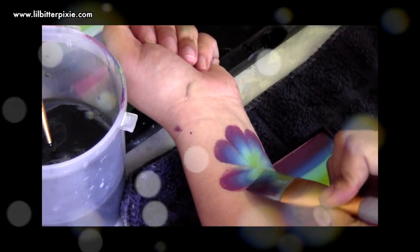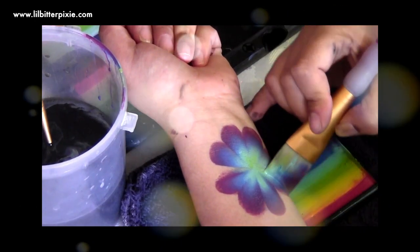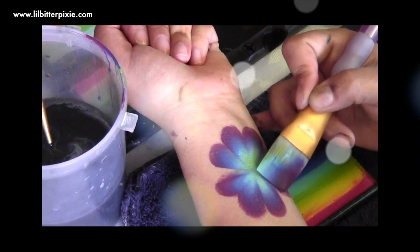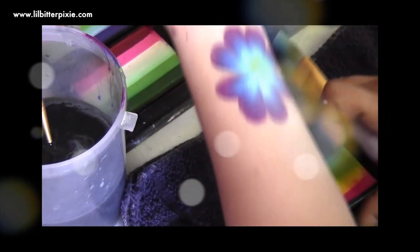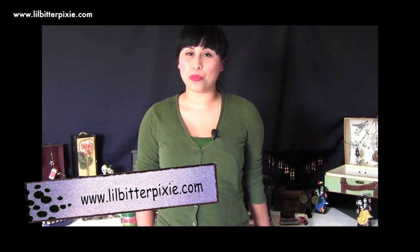Using rainbow cakes really speeds up the process of face painting and gives you a color combination that is hard to achieve when blending on your own, so I really recommend getting rainbow cakes and developing this technique. Those are just some quick tips and tricks for face painting. I hope you guys enjoy them. If you want to see more of my work, you can log on to www.littlebitofpixie.com. There are more tutorials to come — enjoy and have a good one!